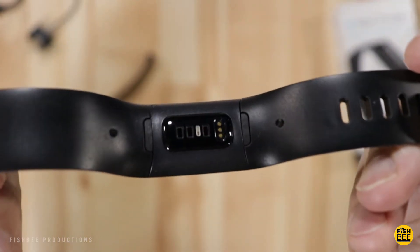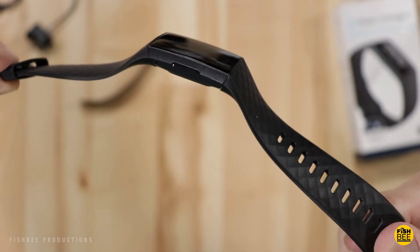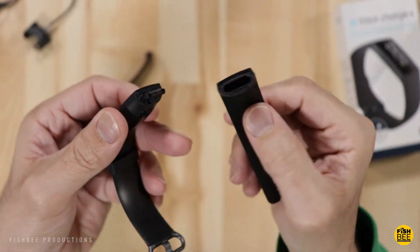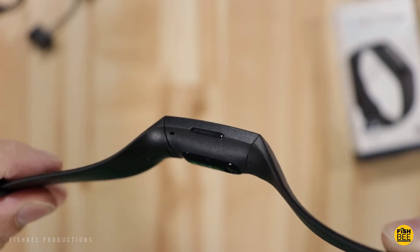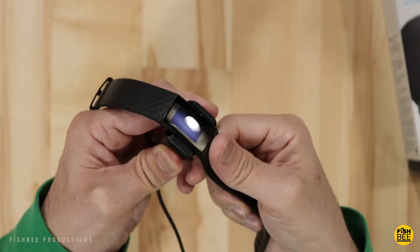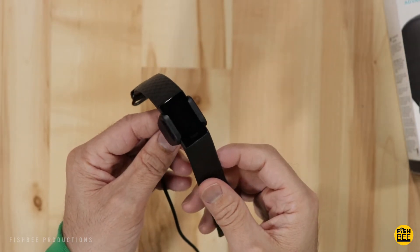You can see the heart rate sensor on the back, and the black material matches really nicely with the band. You hit the button on the bottom to release the band. The only buttons on this one are on the left-hand side. It looks like this one has no battery life, so I'm going to charge it up and then come back to look at the software and features.